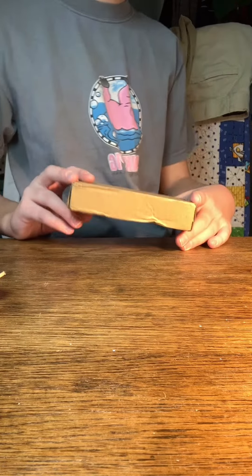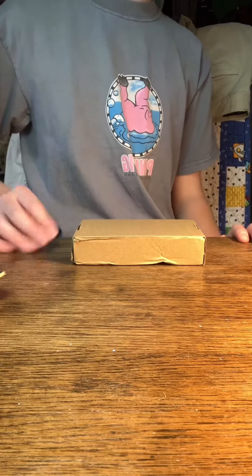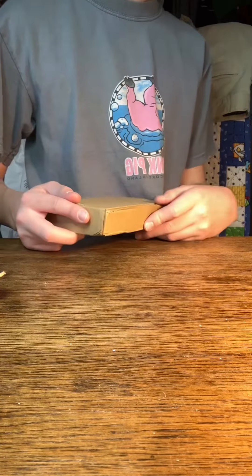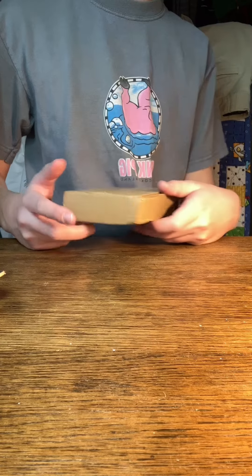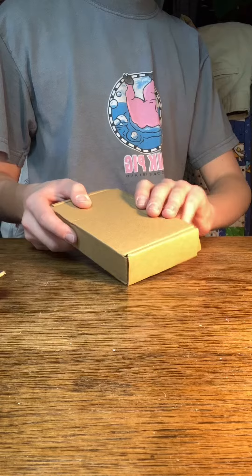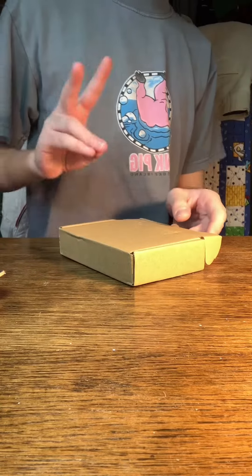We have a package and it's from none other than X Flip Pro. This is a big deal because I've been waiting for this so long. I got so impatient yesterday — I kept checking when it was gonna arrive, like at least 10 times in an hour.